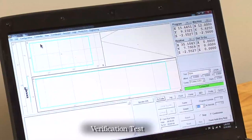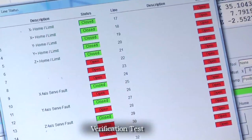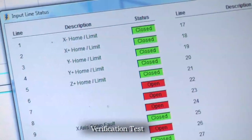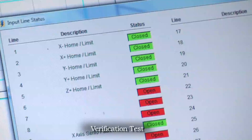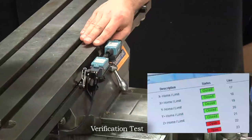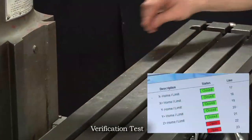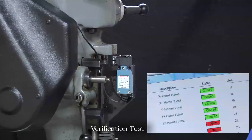One way to check that all wiring is correct is to go to Controller on the main screen and select Input Line Status. This displays the status of all input lines — anything with a description is defined. You can see lines one through five, which are X plus/minus, Y plus/minus, and Z plus switches, all reading closed and green, meaning they're in their normal state. Go through and trip each switch individually to verify it trips in the software. Trip the X minus, X plus, Y minus, Y plus, and Z plus switches — you can see all the states change, so everything is wired properly.